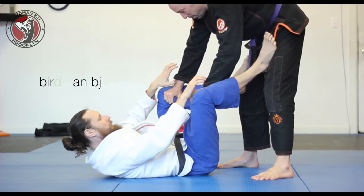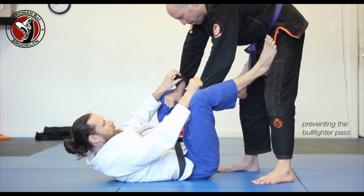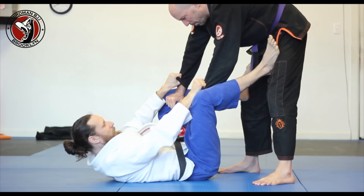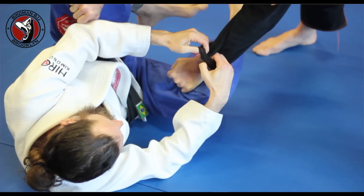Today we're working on the bullfighter position. With my force of contact here out on the grip, I out-grip my opponent. So he has my grip — my hands are on the grip, on his cuffs. As he commits to a side control, I go 2-1-1 on that side.